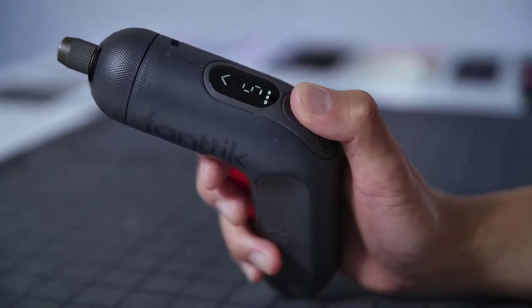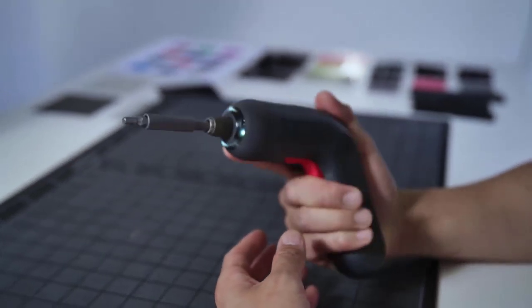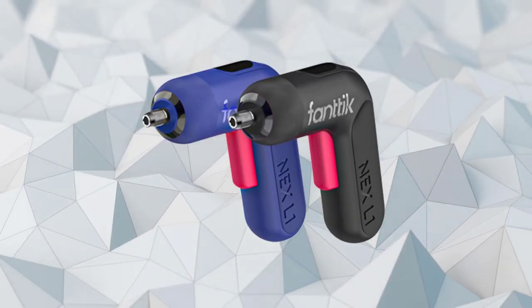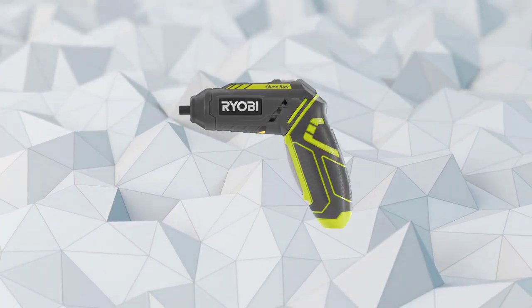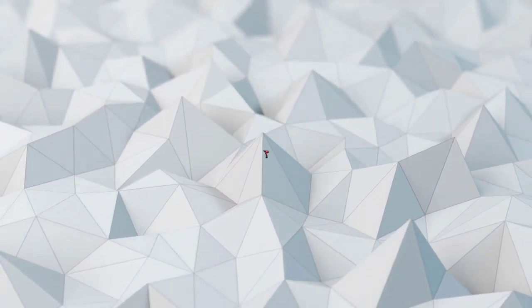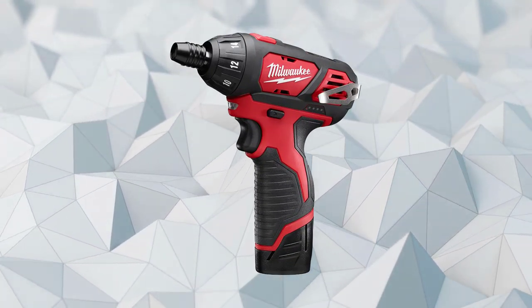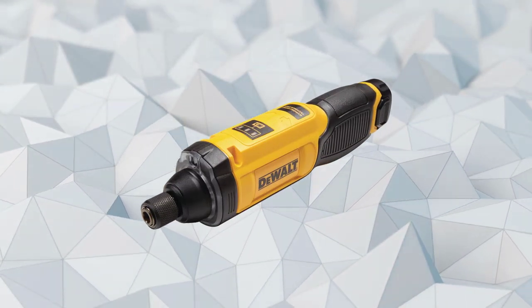However, with so many electric screwdriver models to choose from, it becomes extremely hard to know which one is the right one for you. So luckily we've broken down the top four electric screwdrivers on the market, and if you're interested in any of them, we've included links in the description box below. So keep watching to find out which screwdriver is the right one for you. Let's begin!